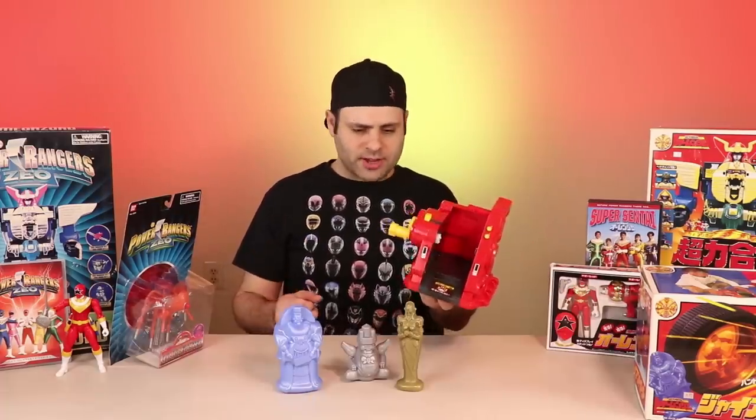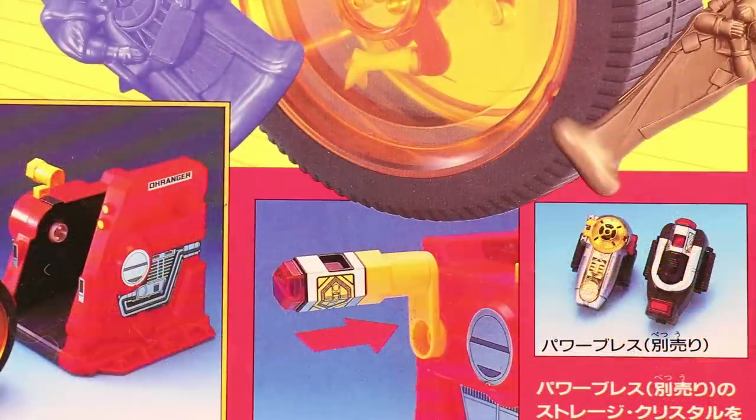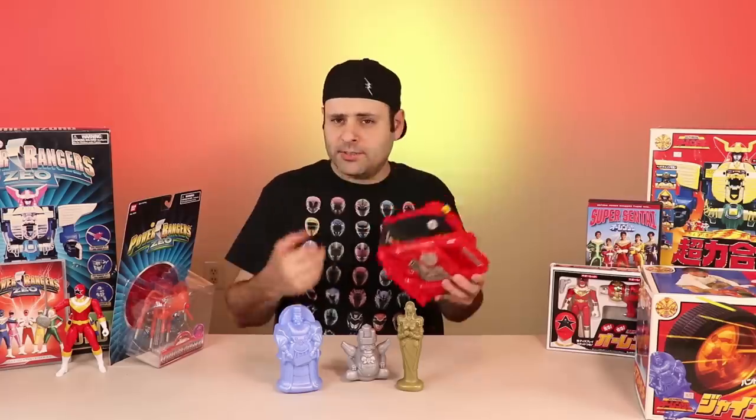I need to find a better place to store all of my antique glass. I still haven't unpacked my original Zeonizer, but the Zeo Crystal — the little Zeonizer Crystal — it goes in there. It doesn't do anything, it just plugs in. Just another thing to know.